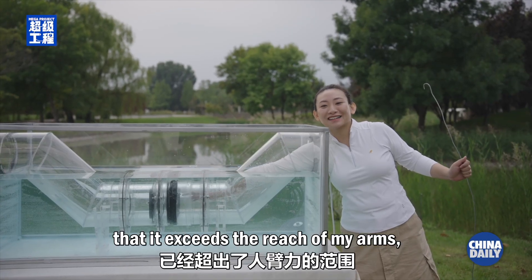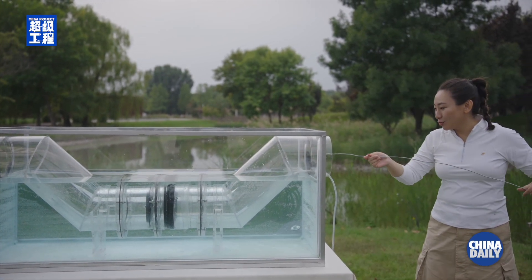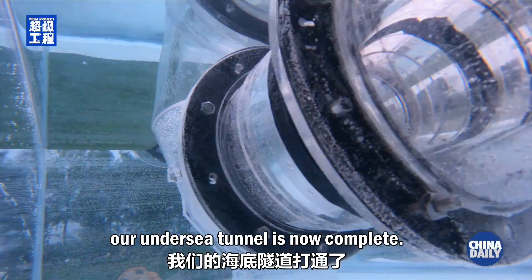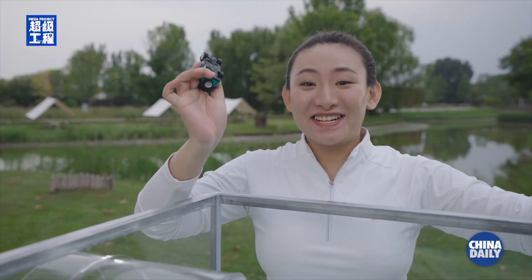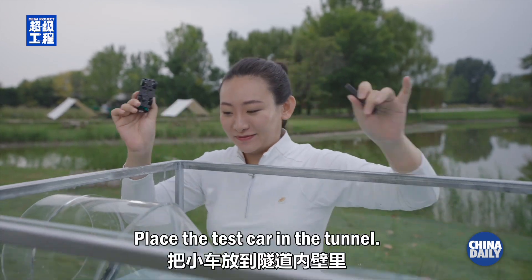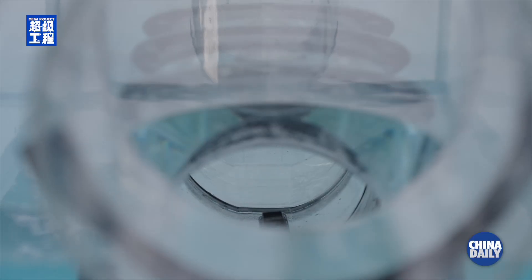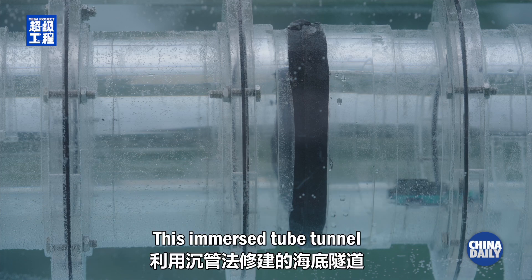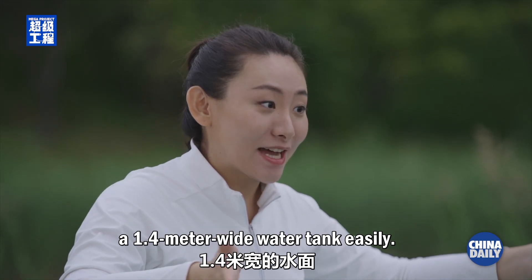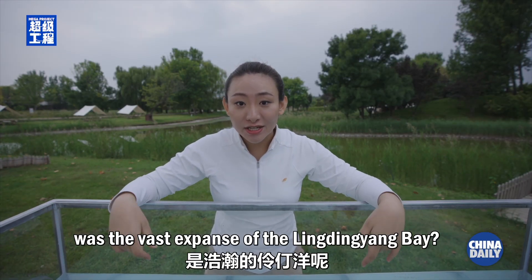As this tube is so long that it exceeds the reach of my arms, I need tools to get it out. With that, our undersea tunnel is now complete. It's time for a test drive. Place the test car in the tunnel. This immersed tube tunnel allows a vehicle to go through a 1.4 meter wide water tank easily.